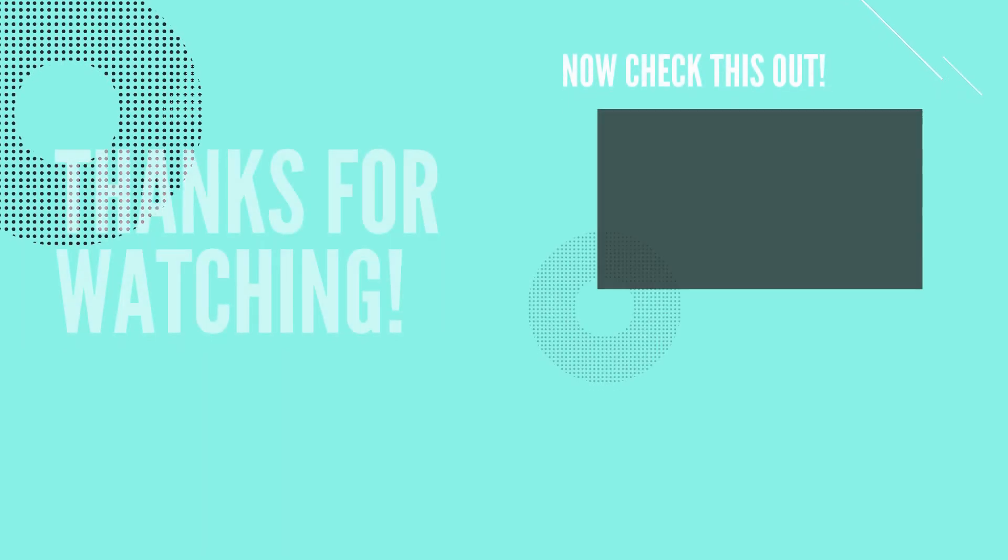Thank you so much for watching! If you enjoyed it, please give it a big thumbs up and share with your friends. Also comment in the comment section down below, and if you haven't already, please subscribe to my channel. I'll see you guys in my next one — bye!